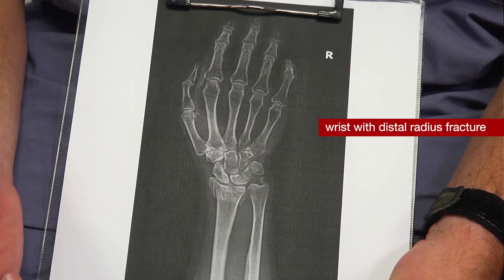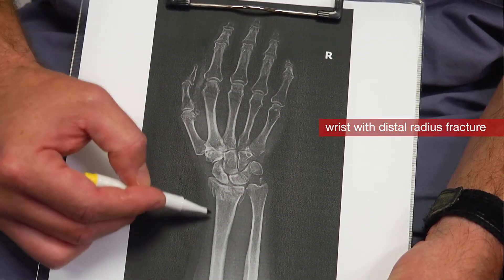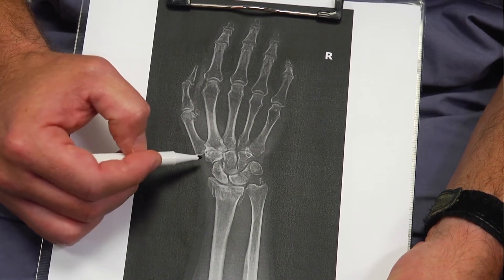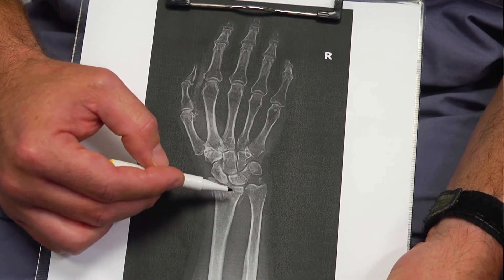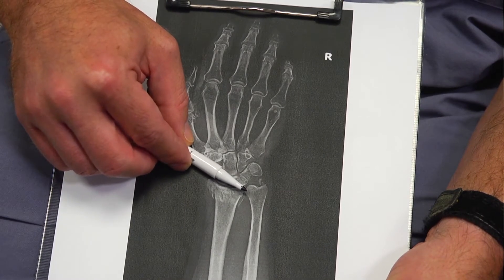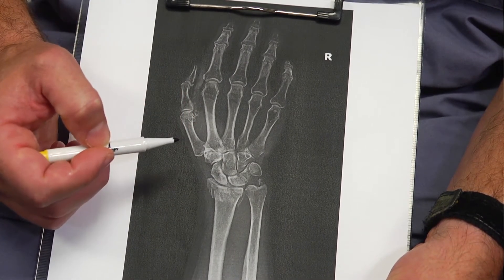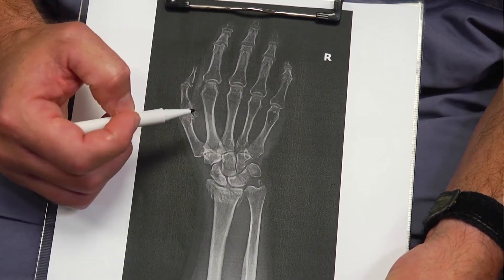This is an example of a typical distal radius fracture. You can see the radius right here — there are pieces off to one side, a break in the middle of the joint, and another piece off the other way. We're looking at whether it involves the joint and whether the normal angle of the radius has flattened down. You can also see a little piece of the ulnar styloid that's broken off; just about every time you break the radius, you'll break the little styloid there.